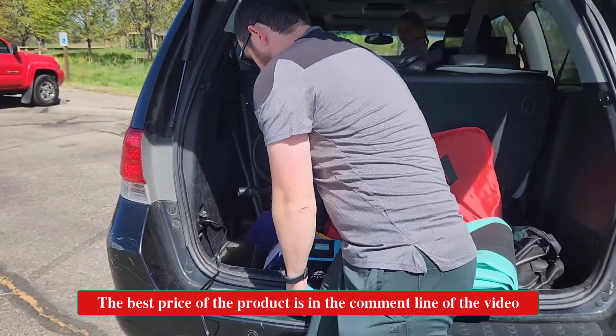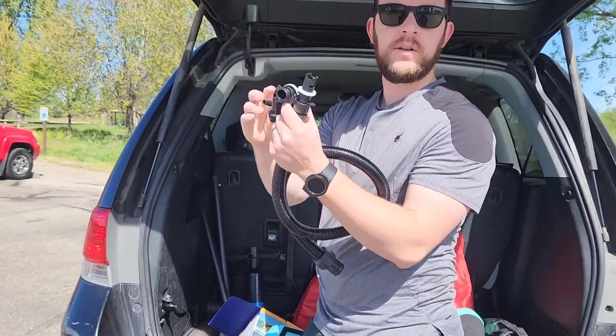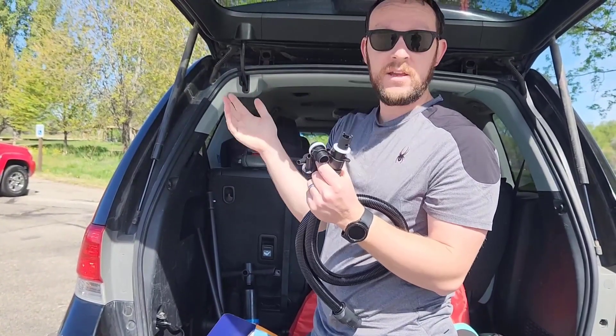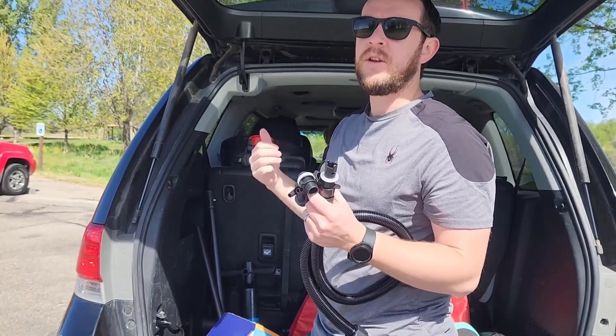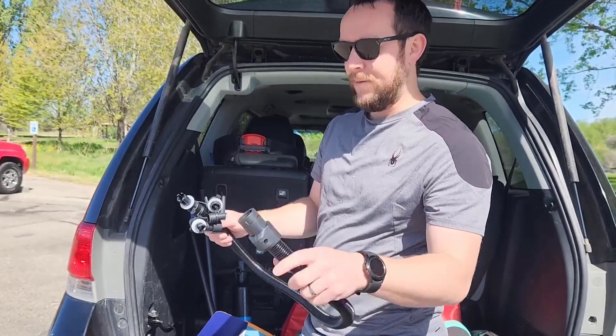We've got the hose with tons of connectors, so like I said, you can inflate pretty much anything you need. I've got a paddle board here, but you can do a kayak, air mattress — anything you can imagine, you can inflate it.